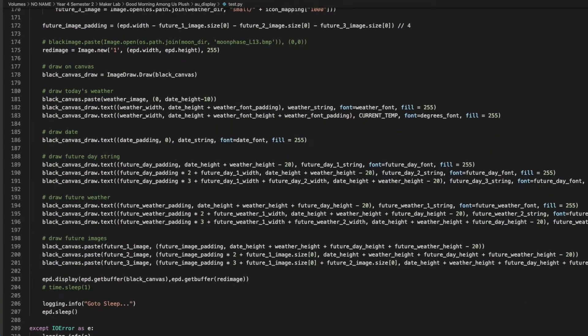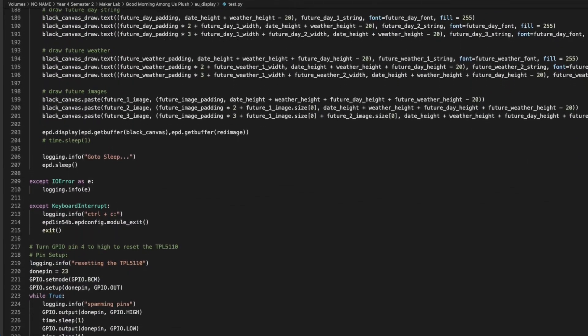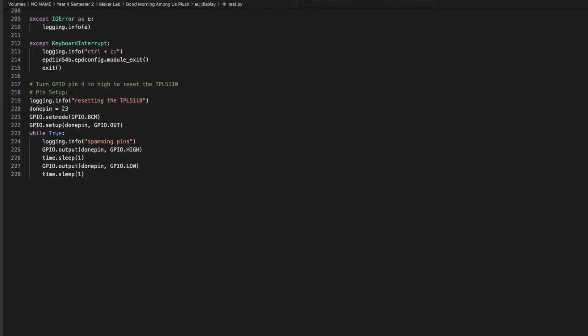It does everything from retrieving the forecast information, constructing the display's image and controlling other connected electronics. Additionally, this plushie is ridiculously low power, utilising Adafruit's TPL5110 low power breakout board and Waveshare's 1.54 inch e-ink display.